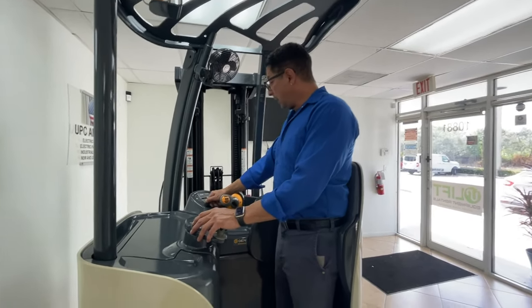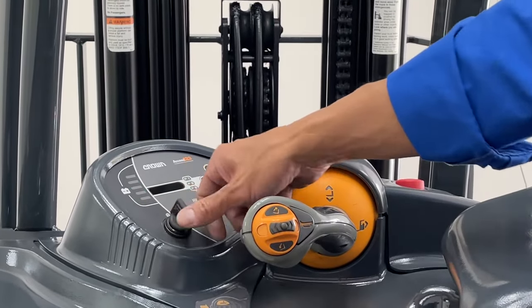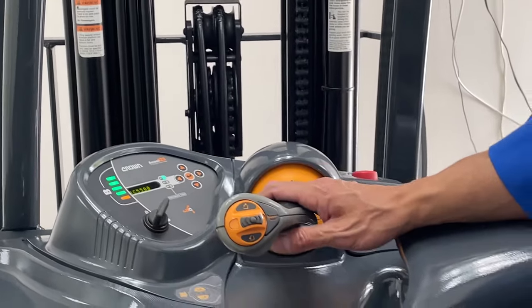Let me show you. When we turn it on, we turn to the first position and it's not going to work. So what we have to do is turn it all the way to the right, then release it. You'll hear the beep — there it is. Now we are able to move it.